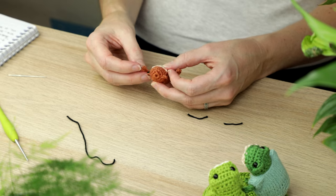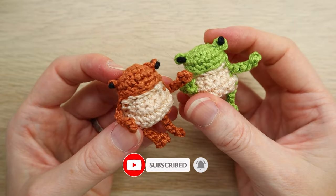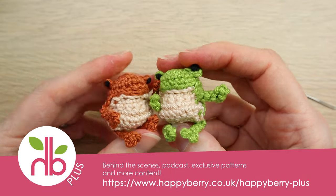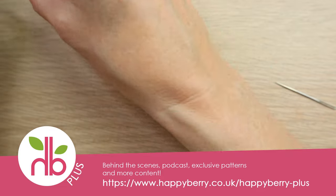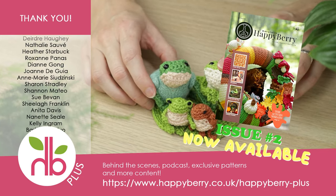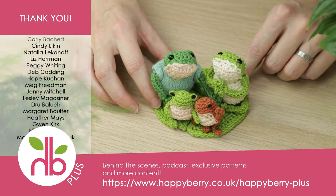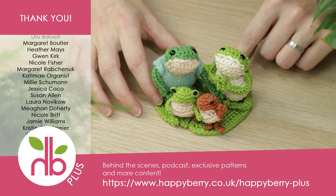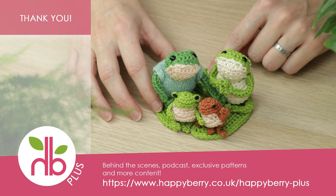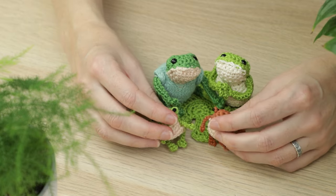Repeat for the other eye and your little froggy is finished! This little creature looks a bit grumpier than the first one, but there we go. If you'd like to make bigger frogs, those patterns are available in the autumn issue of the digital crochet magazine Naturally Happy Bow, available via monthly subscription — which also includes behind-the-scenes vlogs, a podcast, exclusive patterns, and competitions. A huge thank you to current subscribers for making these tutorials possible — see you soon for more crochet fun!